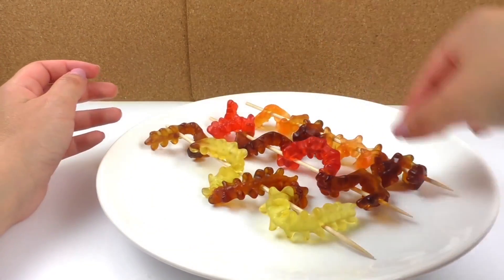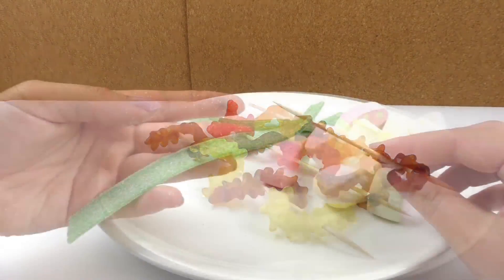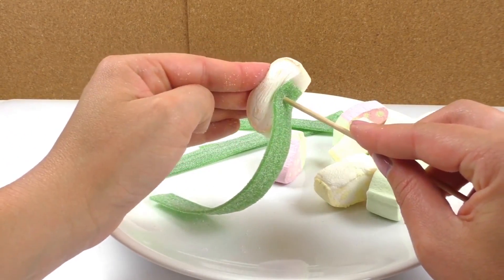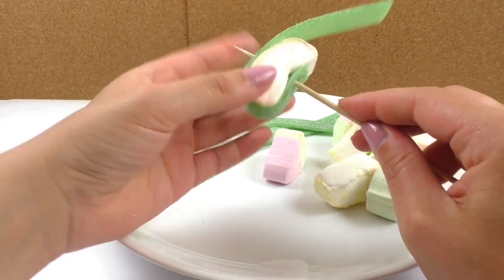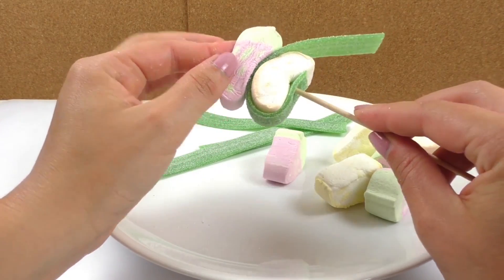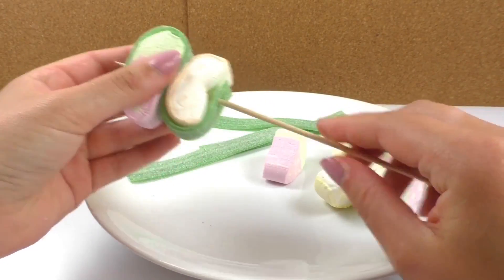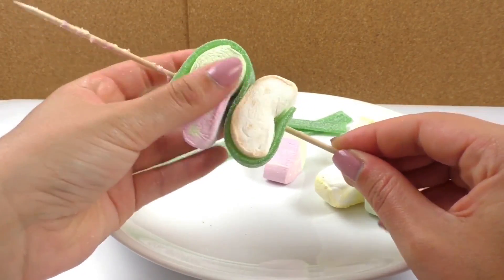Now I'm going to do the same thing with the marshmallows and the apple bands. I'm going to start with an apple band, sticking it almost to the end. Then I'll grab a marshmallow and press it to the bottom, just a little bit, then wrap it again and press it down. I'll grab a second marshmallow, wrap it one more time, then press and push it all the way to the bottom. There we go — we want to make room for the other ones.